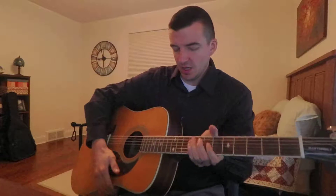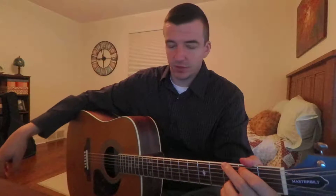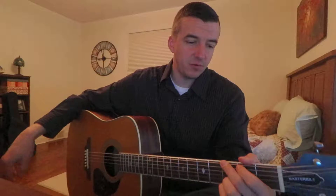I have an Epiphone Masterbilt DR-500MNS. It's part of Epiphone's Masterbilt series, which basically means it has solid sides and back instead of the pressed laminate that a lot of their guitars have, with mahogany back and sides. It really has a full warm tone to it.